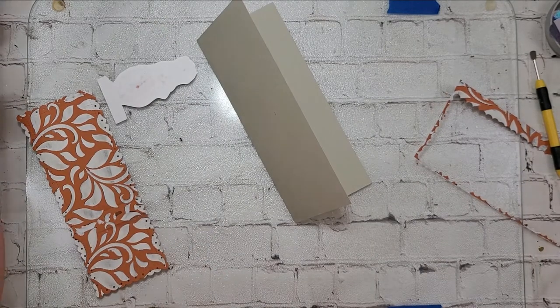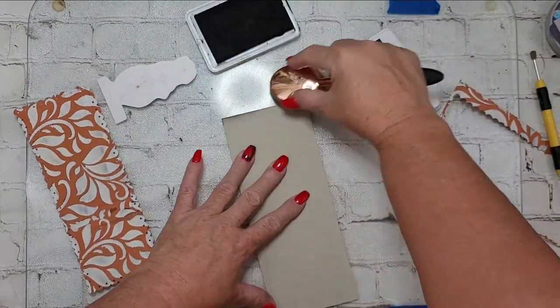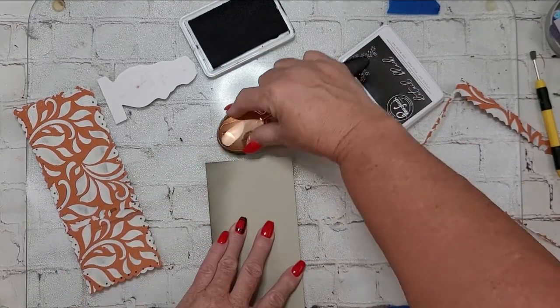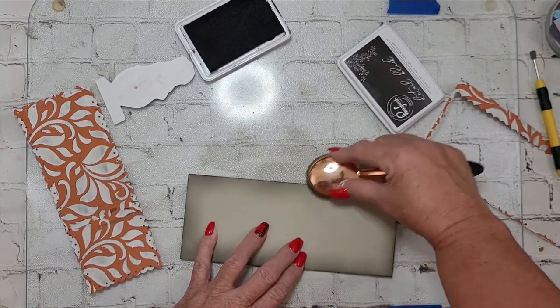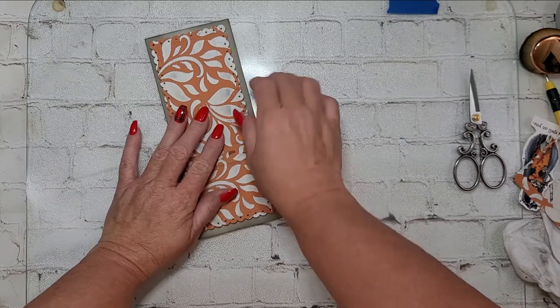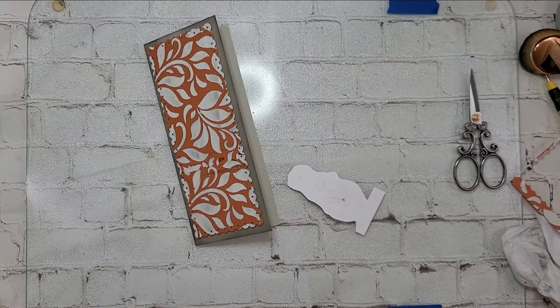When I auditioned my panel up against my card base, I didn't like the color of the card base next to the Pasta Scultura because it dried actually a little more white than I expected — I thought it would be more cream. I just fixed that problem by adding a little bit of ink blending with the Pink Fresh Studio Detail Black ink, and that really married it to my card panel. Happy with it.